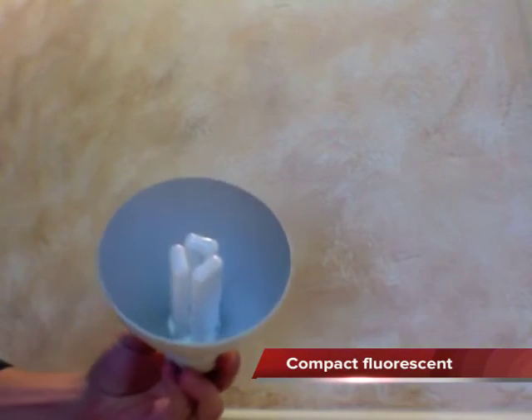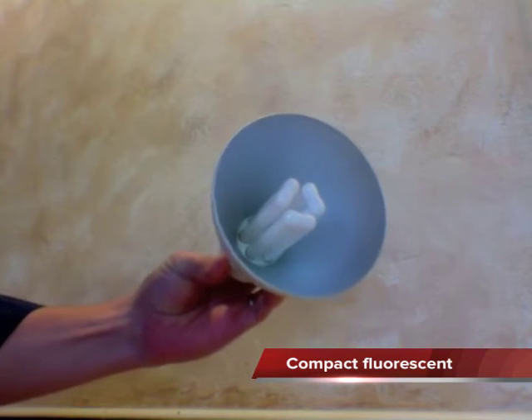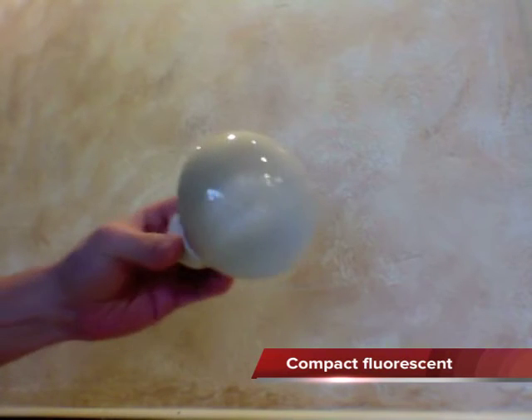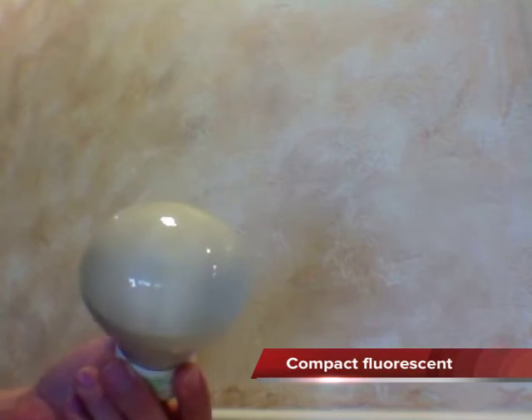If you've ever shopped for energy efficient down lights, you've probably purchased one or two of these. These are reflector bulbs with little compact fluorescents in the middle. The reflectors are there in an attempt to point the light down. You might have bought one of these, which looks like a normal bulb, but in fact it has a compact fluorescent inside of it. These are typically under $10.